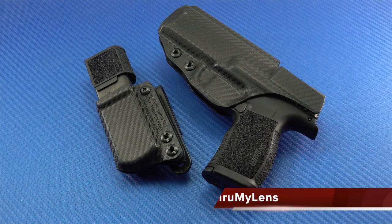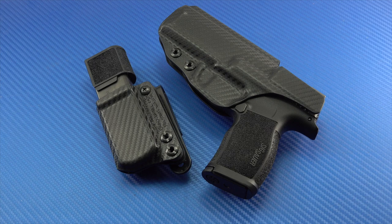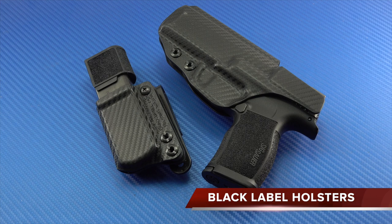Hey folks, John here with Through My Lens, and today I'm coming to you with another firearms-related video. We'll be looking at the inside-the-waistband holster for the P365XL from Black Label Holsters.